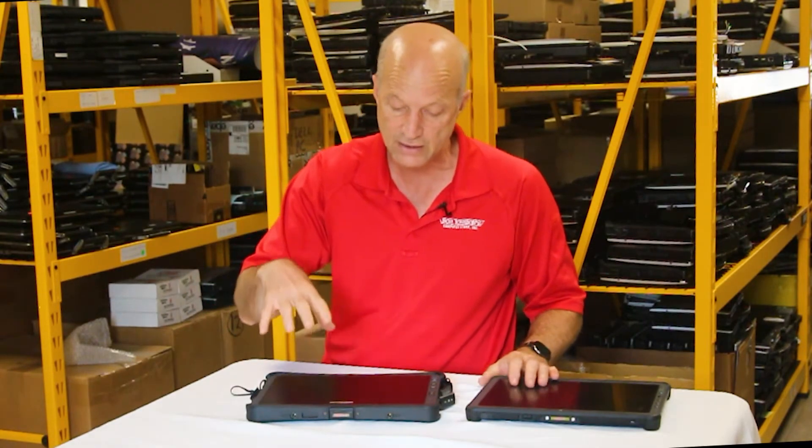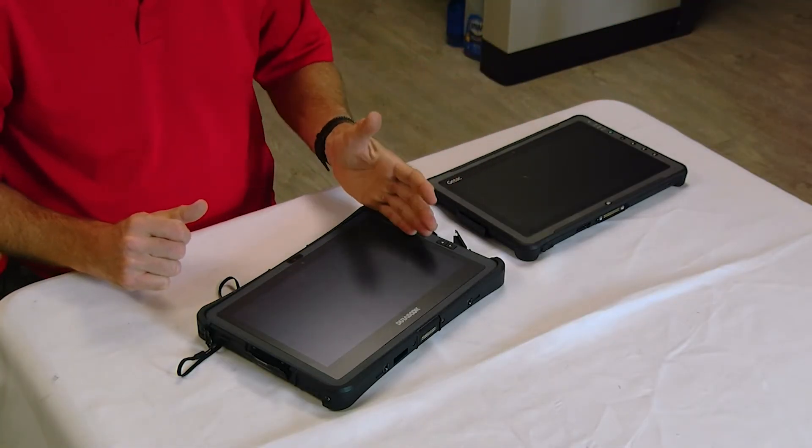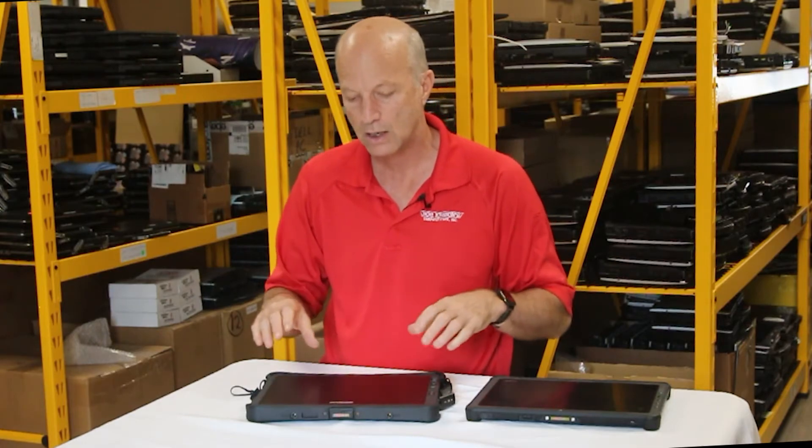The Duribook has a hot-swappable battery, so you can pull the battery out and put a new one in while the unit is on. The GTAC doesn't support that. However, the GTAC does have two full-size batteries, though you can't remove both at the same time.